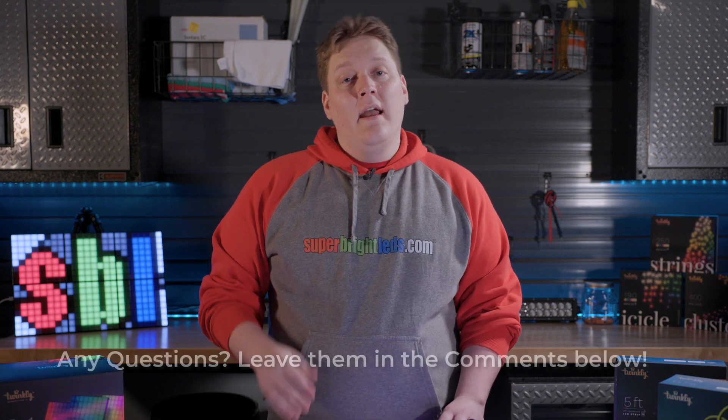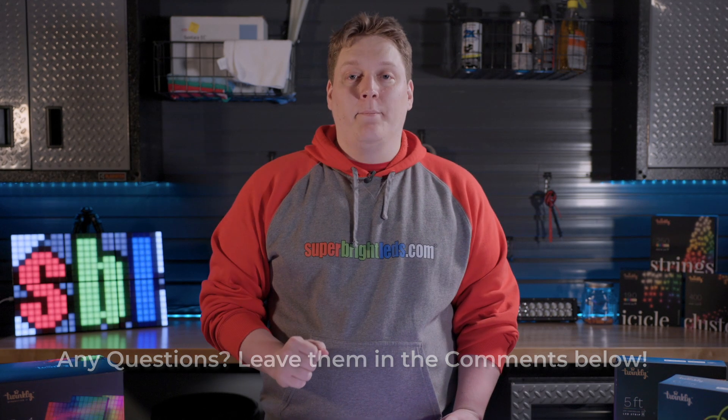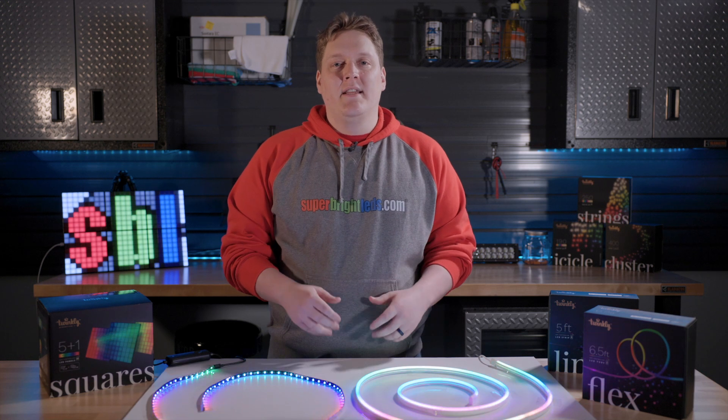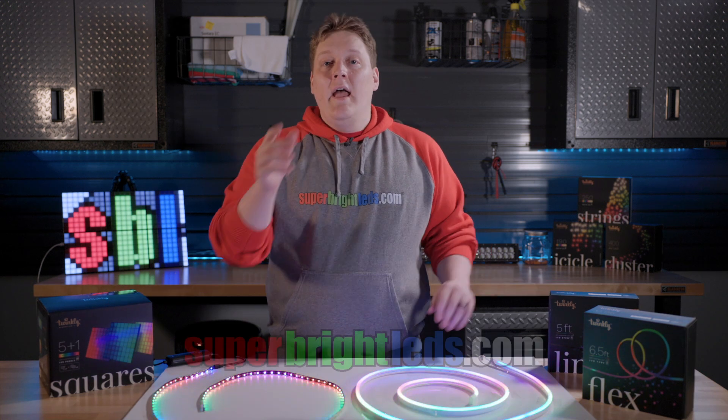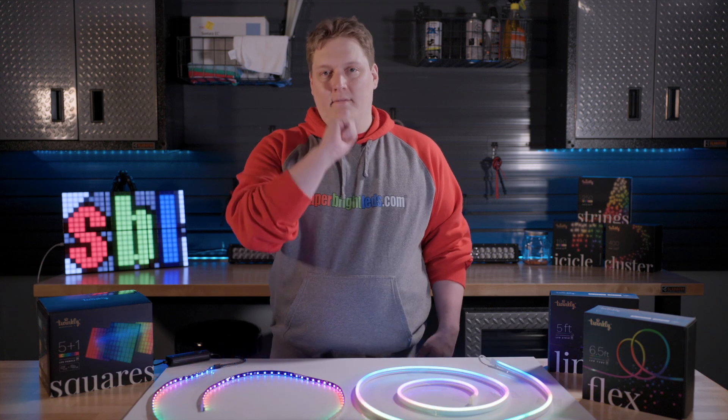And that's it for this video. We'll be making more Twinkly-related videos in the future dedicated to heavily customizable aspects of your Twinkly lights. If you have any questions about the Twinkly app that we didn't cover here, be sure to leave a comment and we'll try to address that. If this video got you interested in any of the Twinkly products shown here, head over to SuperBrightLEDs.com to buy these and other great products. Thanks for watching.